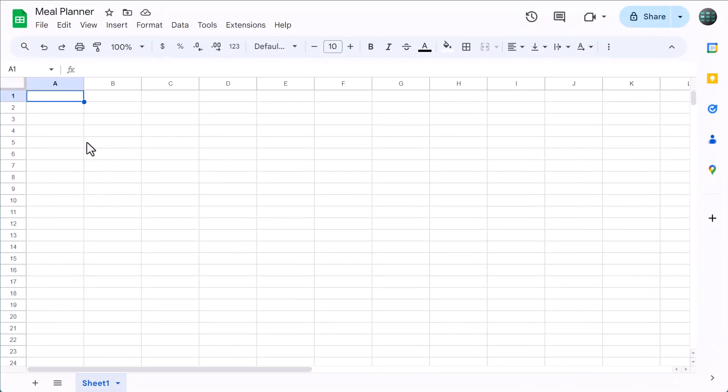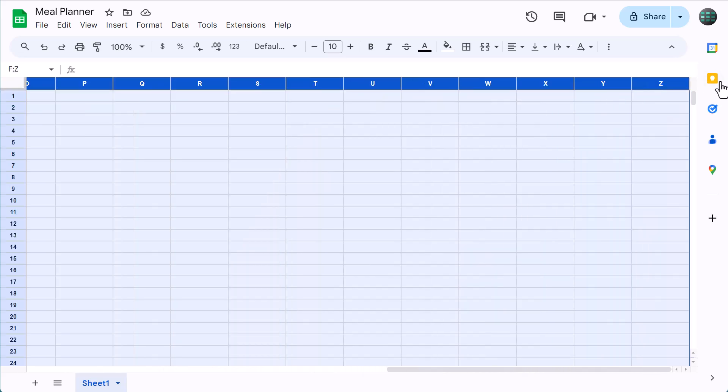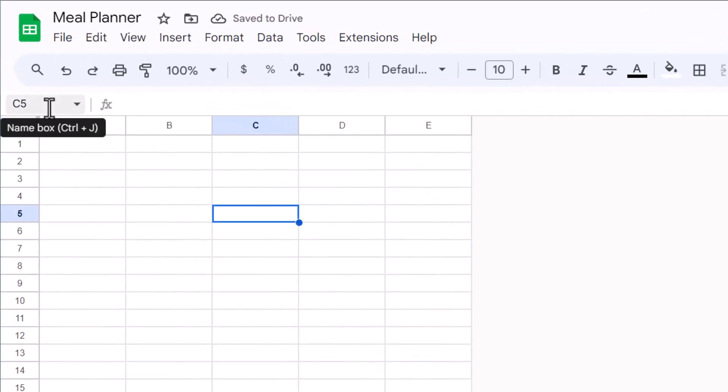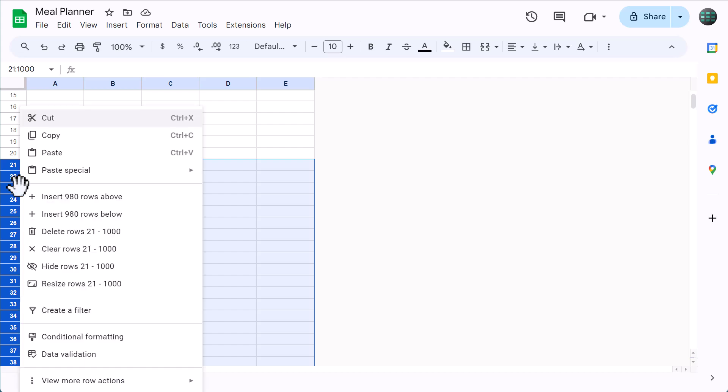Starting with a blank Google Sheets spreadsheet, begin by selecting columns F through Z. Then right-click on the column headers and delete the columns. Next, click in the name box and type in 21 colon 1000 and press enter. This will select rows 21 through 1000, and you can delete them by right-clicking on the row headers and selecting delete.